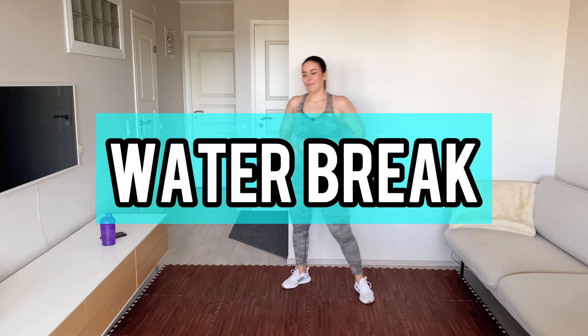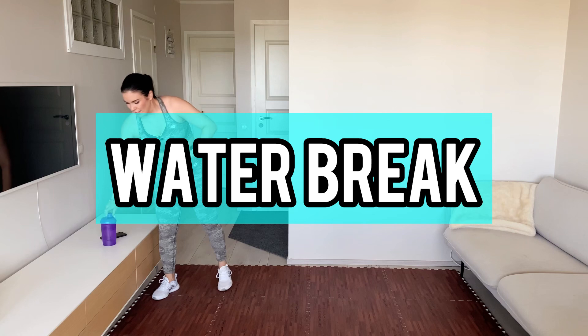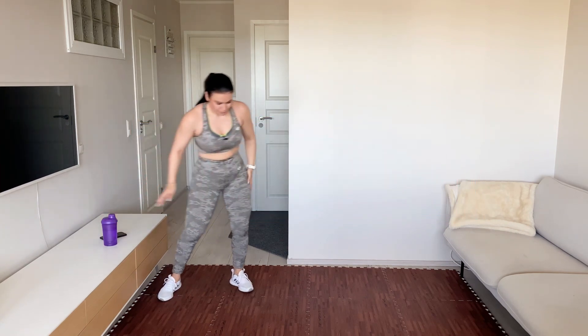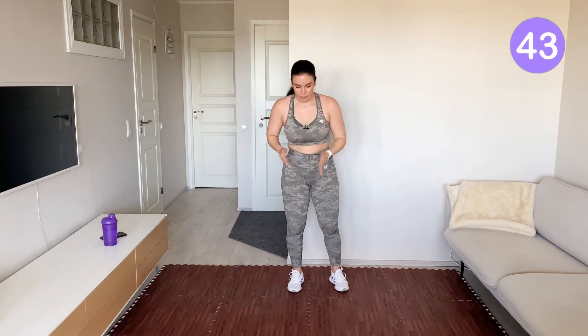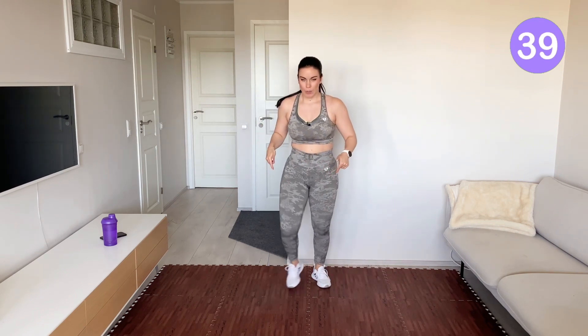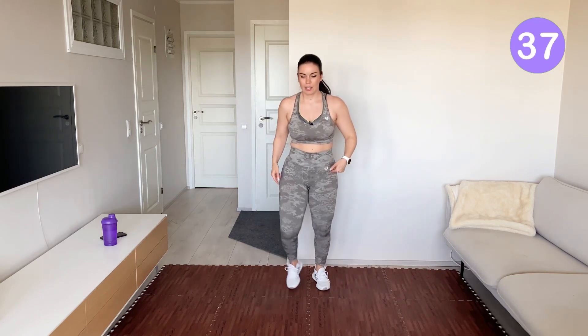Grab some water. We do a V-step where you bend your knees in the front and you straighten yourself here. You can go on two big toes.